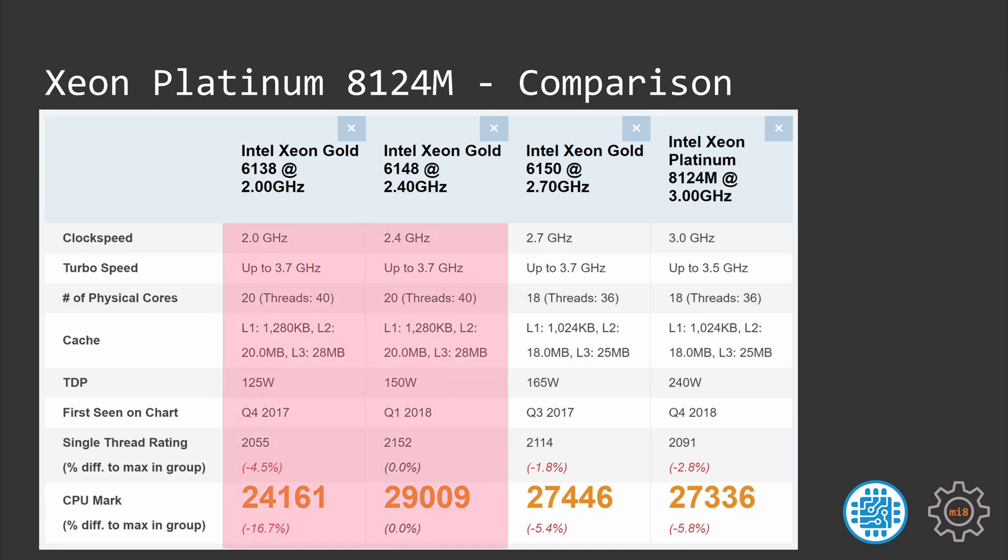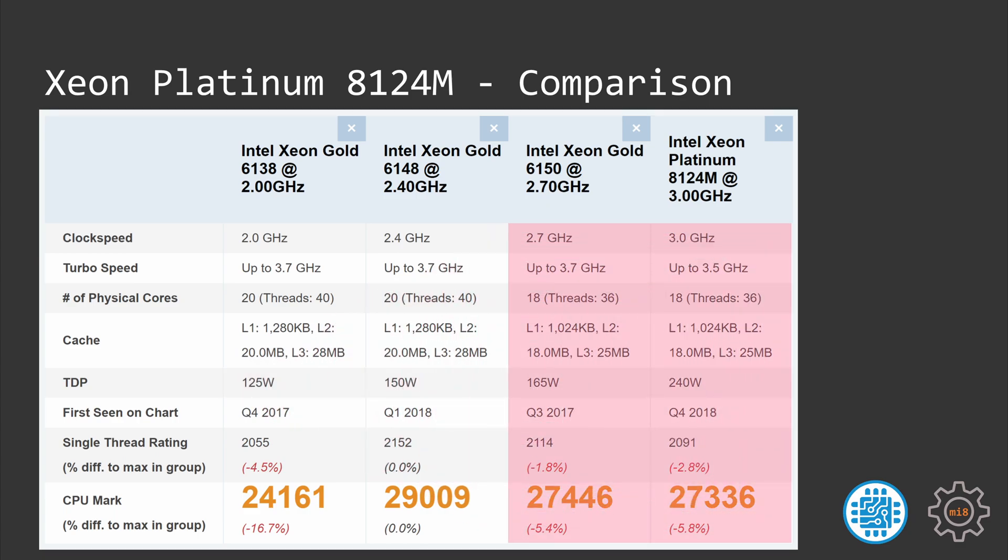Starting with the 6138 and 6148, we have two almost identical CPUs. Both have 20 cores and 40 threads, turbo frequency up to 3.7 GHz, and 28 MB of L3 cache. The only difference is the TDP package: the 6138 is limited to 125 watts while the 6148 is limited to 250 watts. If you have one of those LJ3647 workstations that support up to 125 watts then the 6138 is your option; in all other cases the 6148 makes much more sense. Now the 6150 and 8124M are also very similar — both have 18 cores and 36 threads, 25 MB L3 cache, and TDP packages of 165 and 240 watts respectively.